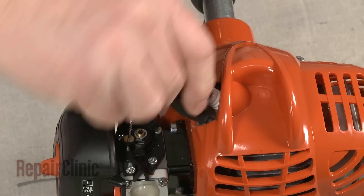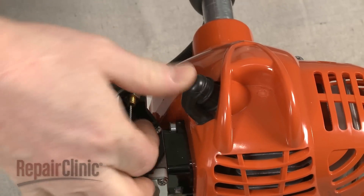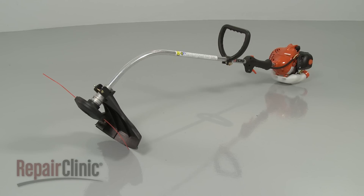Clean out any excess soap from the boot. Then attach it to the spark plug and your string trimmer should be ready for use.